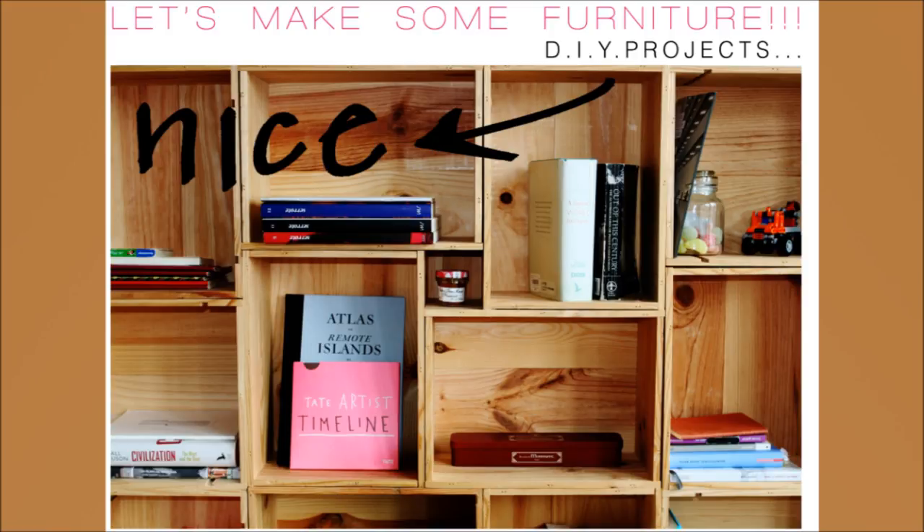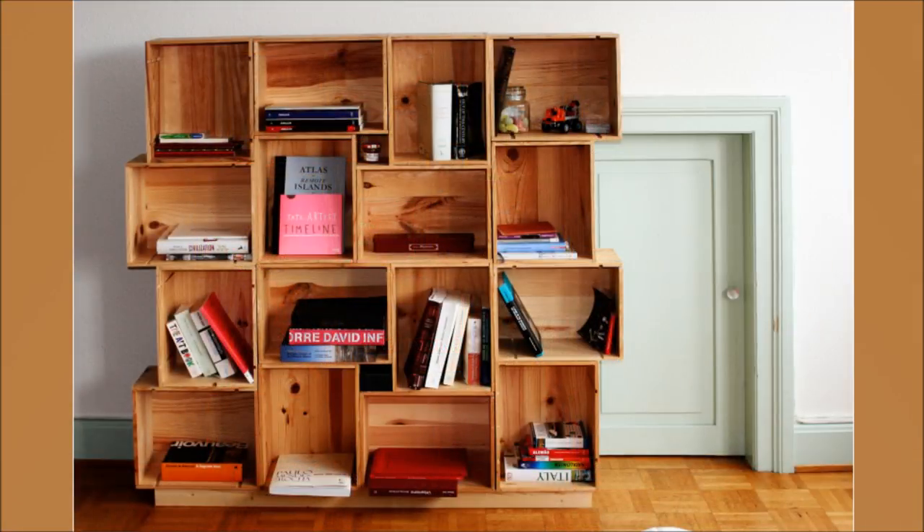20. DIY Modular Shelves. Use boxes and arrange them in the combination you want. Stack them to get modular shelves — you can try out several configurations.